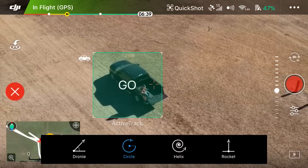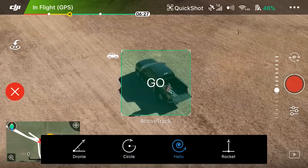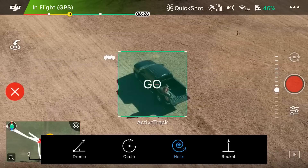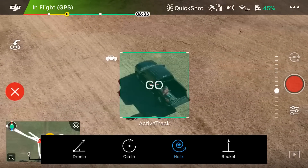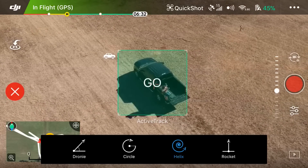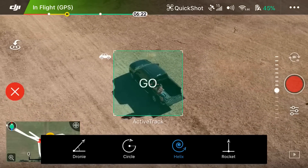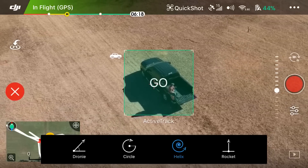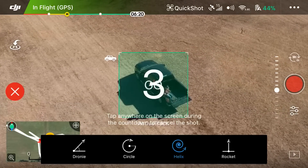Moving on to the next one — let's draw our box and select Helix. I've done Helix before so the tips didn't pop up. What Helix does is it circles around you but also rises in altitude, so make sure you're above anything that might cause problems. We're going to hit go — we are doing Helix Quick Shot.